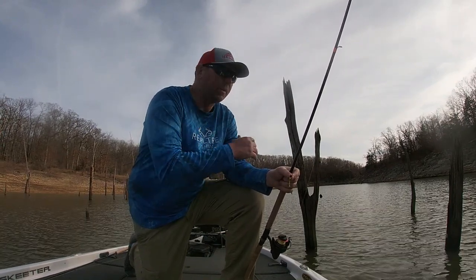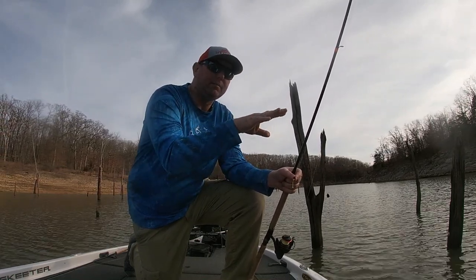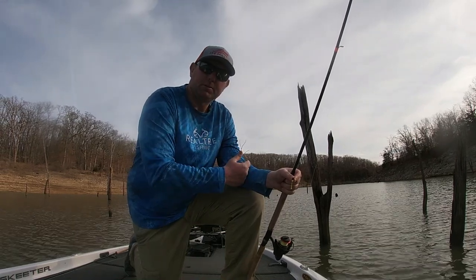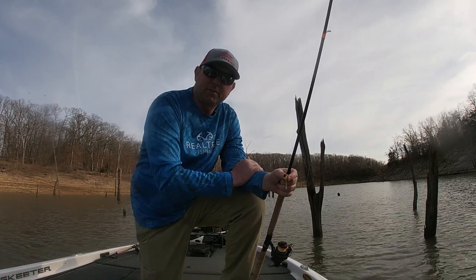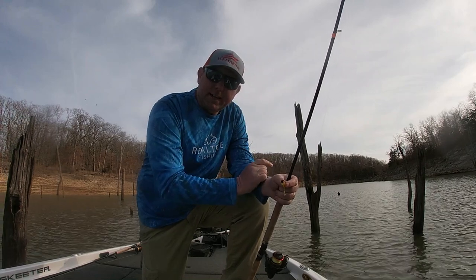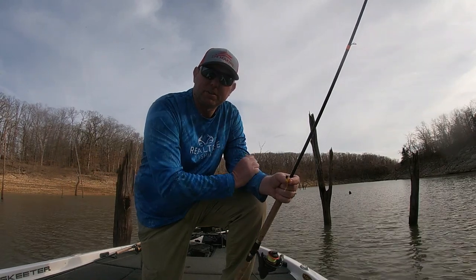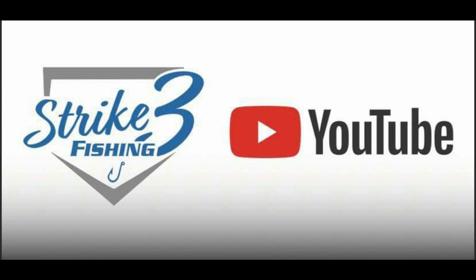He's just waiting to come up on a flat. I've got a flat behind me here, and they're just hanging out in that 15 to 20 foot of water range, just waiting for the water temperature to get right and slide on up. Anyway, I hope everybody enjoyed this episode of Strike 3 Fishing. Hit that subscribe button, hit that bell, get notified when I've got new content out. Stay tuned — we're going to have videos all the way through the pre-spawn, spawn, and post-spawn. Thanks for watching, and we'll see you next time.